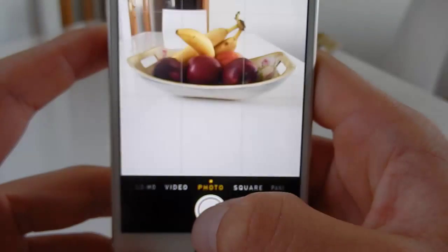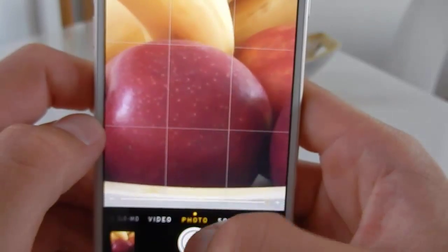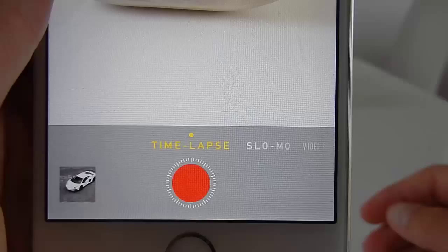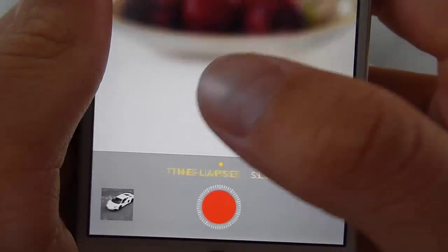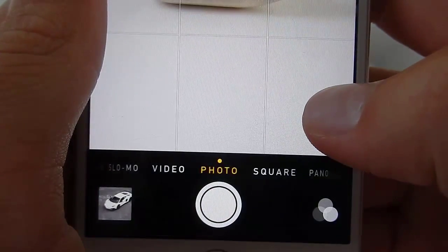The software it's currently running is iOS 8.4.1. Now let's move on to the camera. The camera is an 8 megapixel camera with a 3264 by 2448 pixel resolution. The video recording is at 1080p at 60 frames per second, which is okay, but nowadays phones film in 4K at this kind of price range. The camera also has slow motion, time lapse, and a panoramic mode.